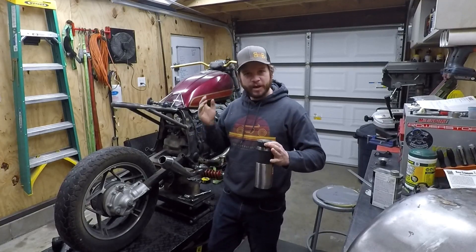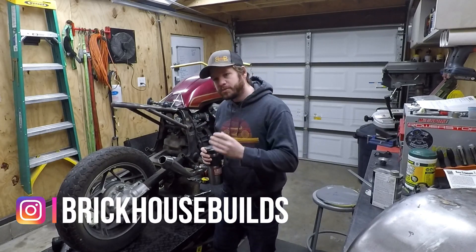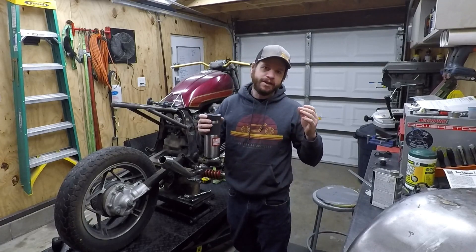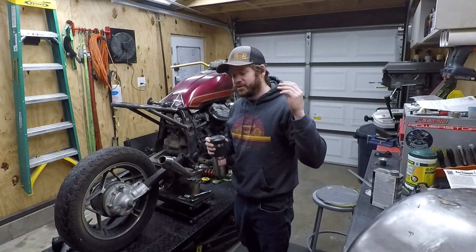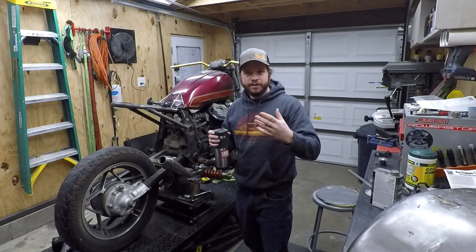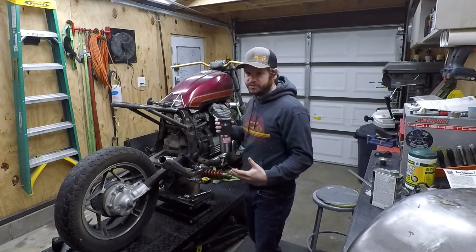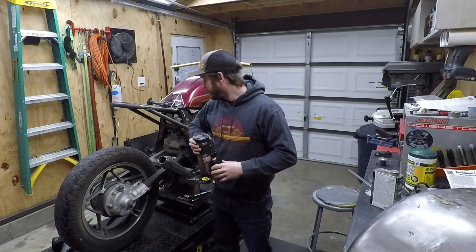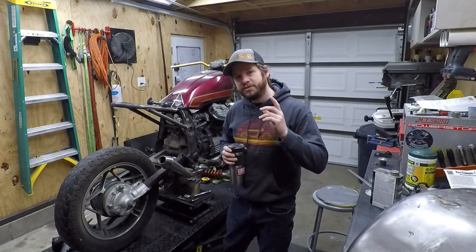I appreciate you sticking with it this long — I know I've been rambling a bit. I've already been doing a lot of work to this bike, so you're going to see that in upcoming videos — lots of tips, tricks, and cool things we're doing without spending a ton of cash. Hit the subscribe button if you haven't already. You can also head to my Facebook page where I have a photo album for every bike I've done start to finish. Head to my website too if you want to grab a hat, hoodie, or t-shirt. We're going to be jamming away on this thing — hope to see you in the next video, thanks for watching.